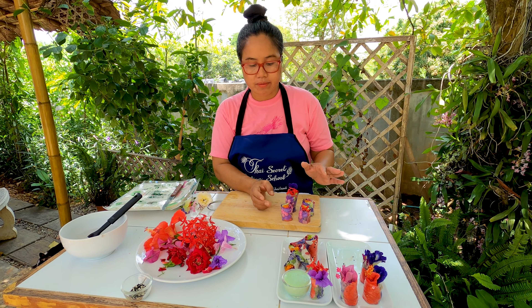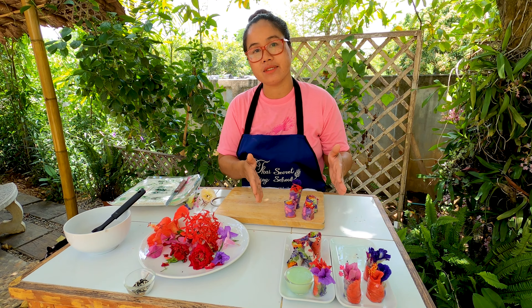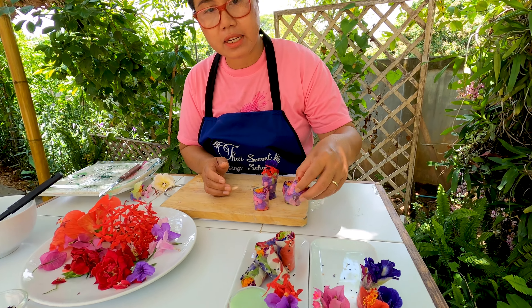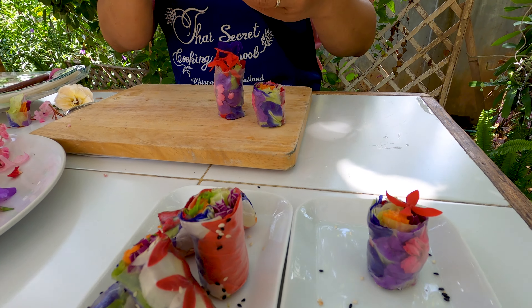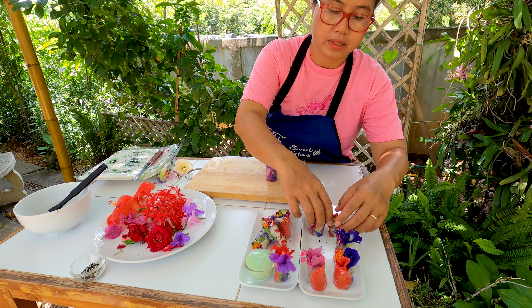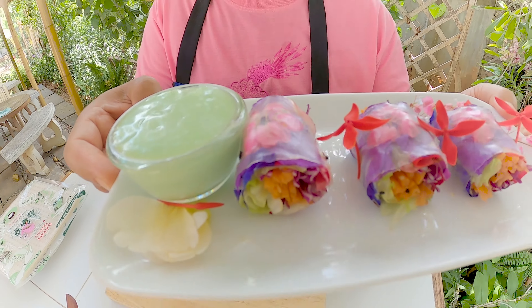After we roll them, you can place flowers however you like, then roll them up and cut them. Now we serve. For plating, you can arrange however you like — I like to show the flower, so I plate them that way. You can see the whole thing on YouTube — subscribe!